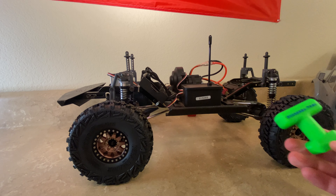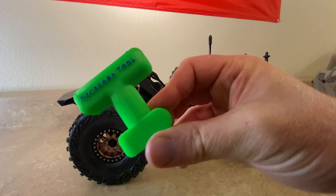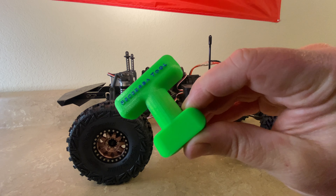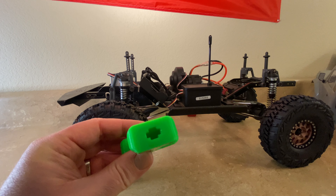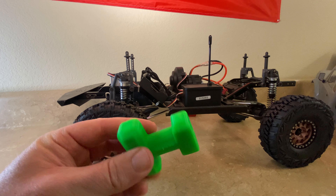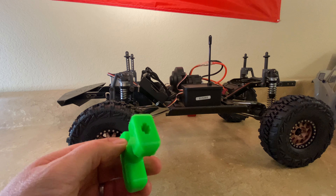One thing I highly recommend is this tool here — it's called a Zerba tool. I'll put a link to the website down below so you can pick one up for yourself. Basically, the rod end goes into it and it gives you something to hold and twist to get it threaded on. Makes life so much easier.